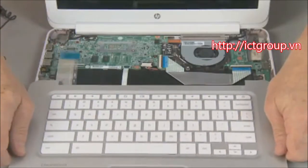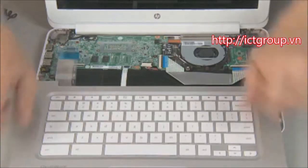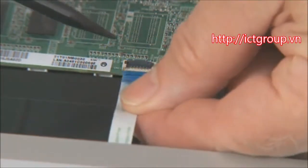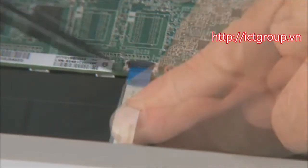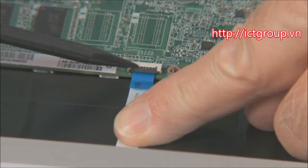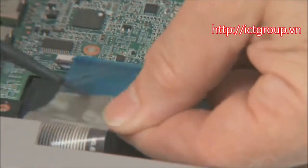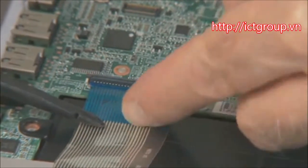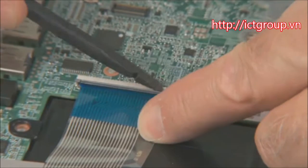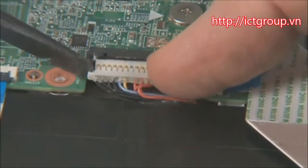Position the top cover over the front edge of the notebook to access the keyboard and touchpad ribbon cables and ZIF connectors on the system board. Insert the touchpad ribbon cable into the ZIF connector on the system board and gently press down on the ZIF connector locking bar. Insert the keyboard ribbon cable into the ZIF connector on the system board and gently press down on the ZIF connector locking bar. Use care to prevent damaging the ZIF connector and ribbon cable. Connect the battery cable to the system board.